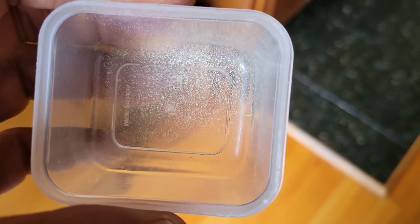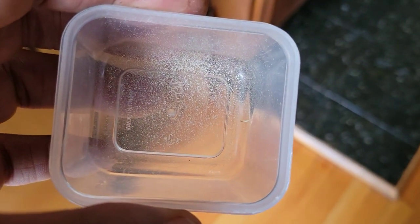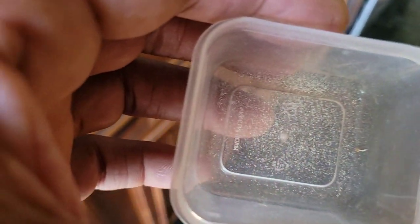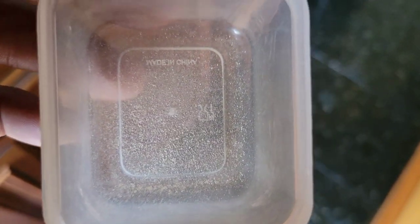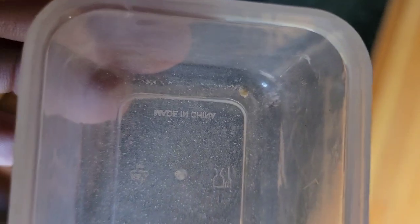So this is what I got — this is the pollen that I have. This is one here — see the pollen? See the pollen here. This is the other one here, and this is the other one here.